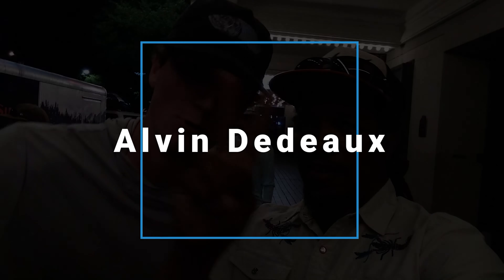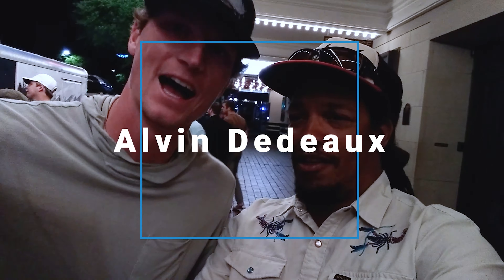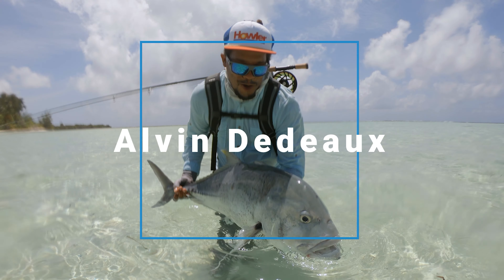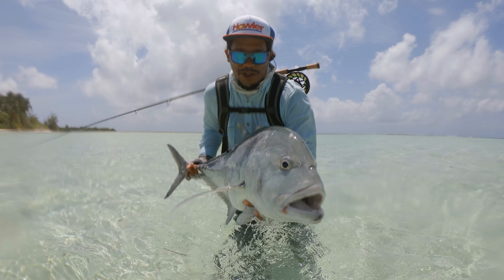What's up y'all, Alvin here and today we're going to be tying my frog fly. This fly doesn't really have a name so I'm hoping you guys will leave some comments and we'll come up with a new name for this fly. Anyway, let's roll the intro.